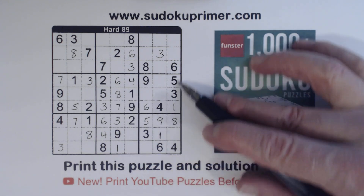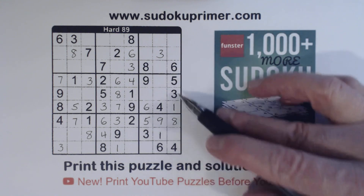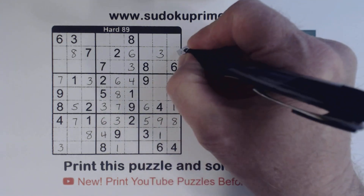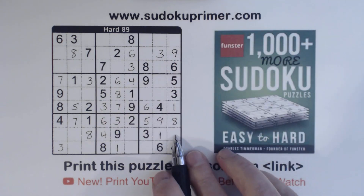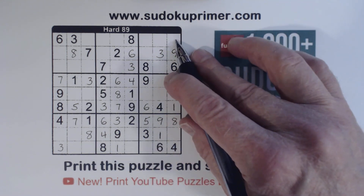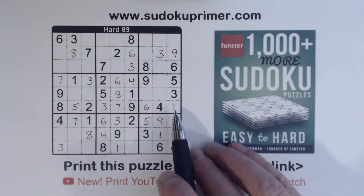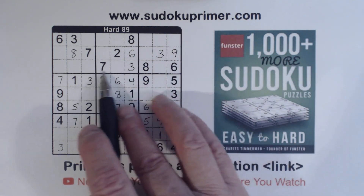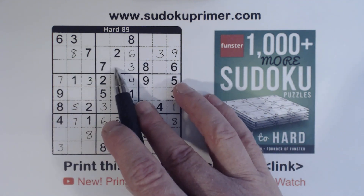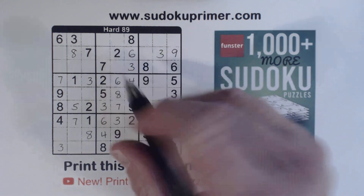Let's look at column nine here. We're missing two, seven, nine. There's a two and a seven, so that's a nine right there. Now we've got two sevens there and two seven there, which I don't think we can solve yet. But with that nine, we've got a nine there, nine there, so that's a nine right there.